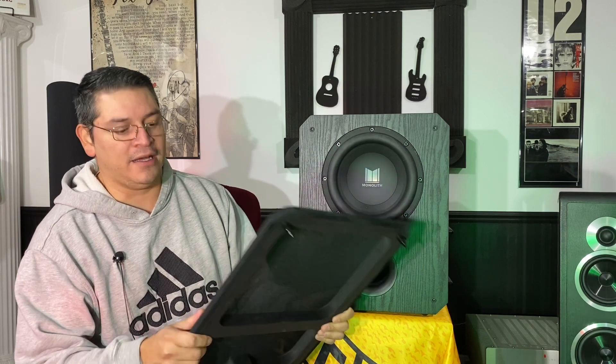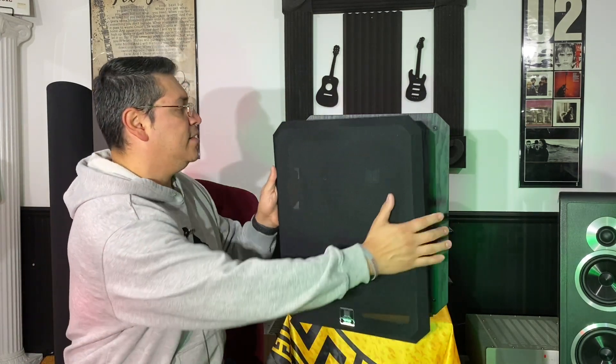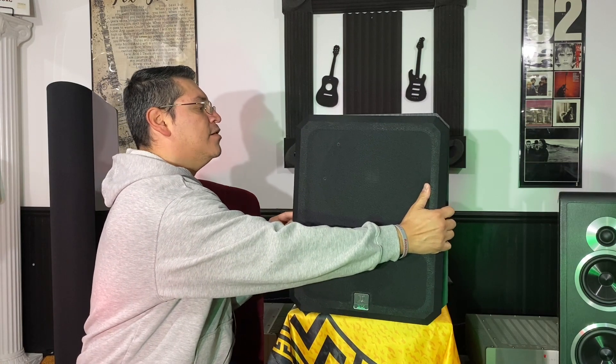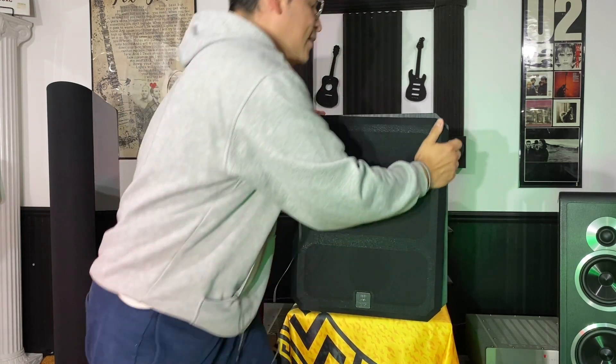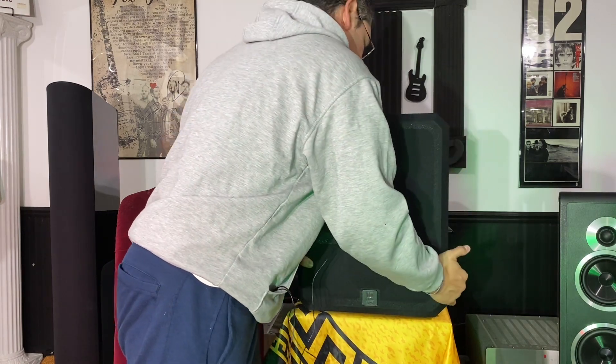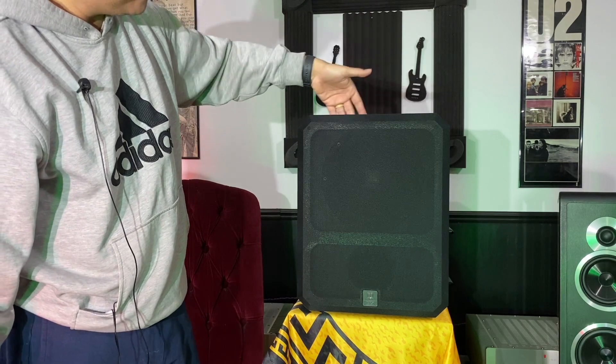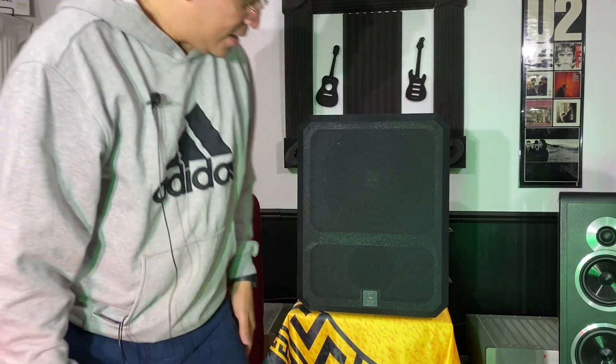It does come with a grill that is pretty heavy duty and good quality — at least six or seven pounds. It does sit away from the speaker a little bit, so when you put it on it gives you a gap all the way around, which is a little unusual. I'm not sure if that has any effect on the sound.